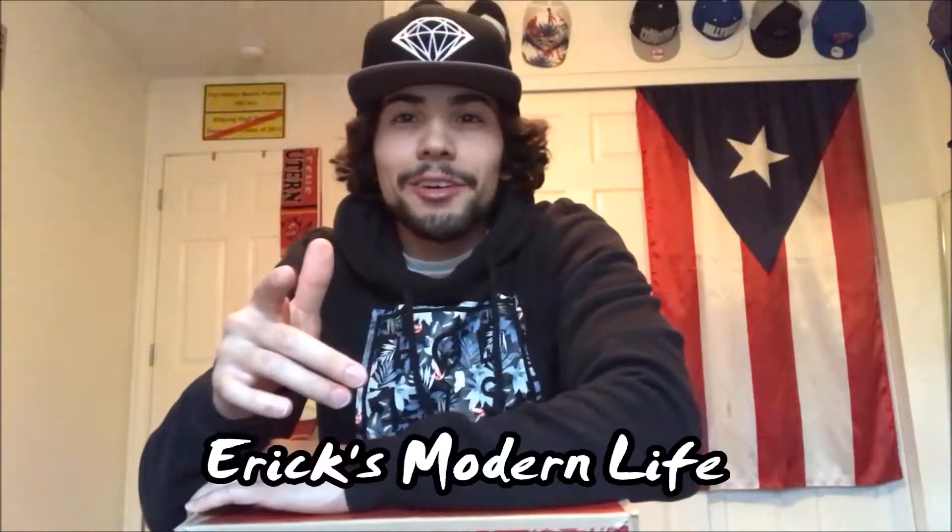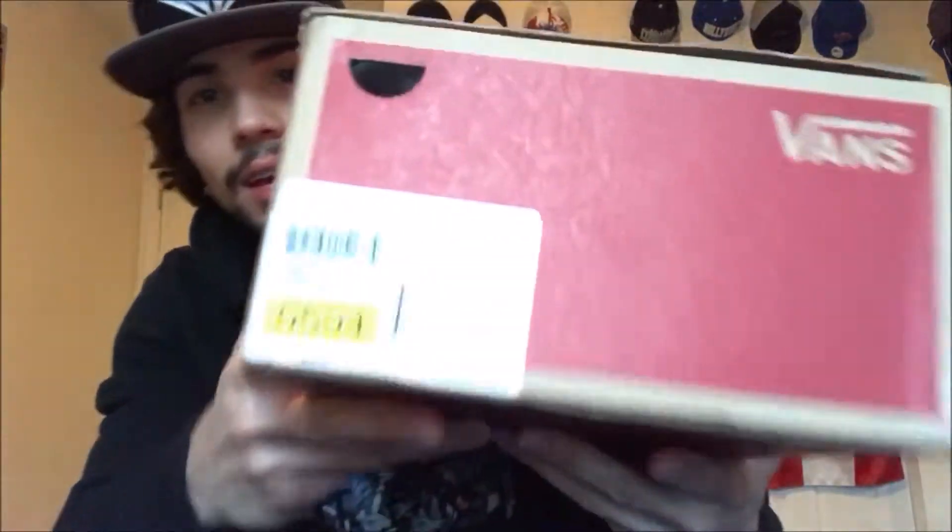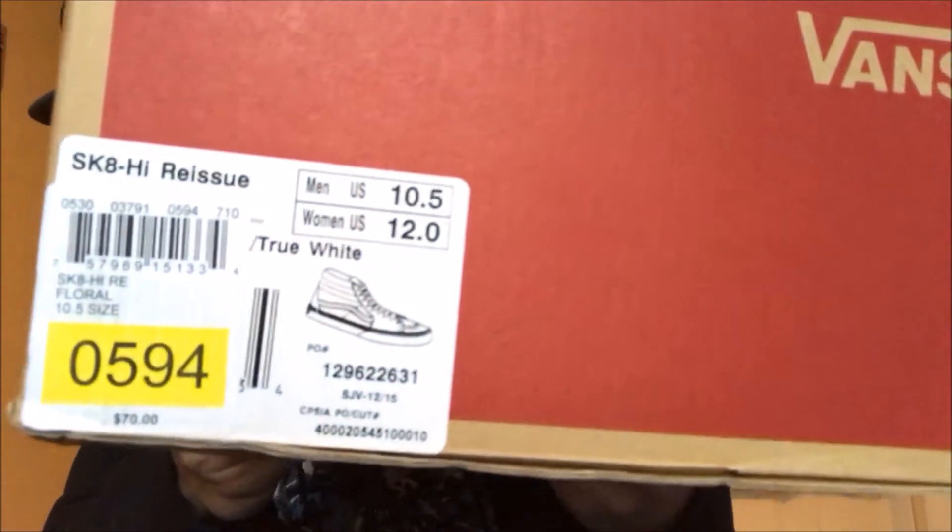What's up, welcome back to Eric's Modern Life. Today we are going to be unboxing some Vans. If you saw the description you already know this style, but I'm just gonna show you anyway.